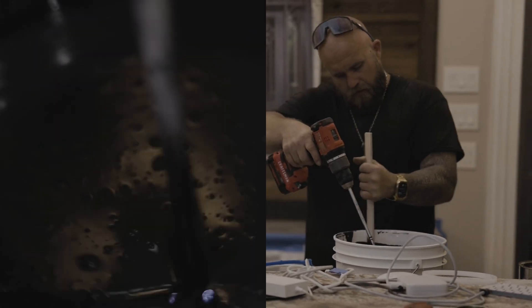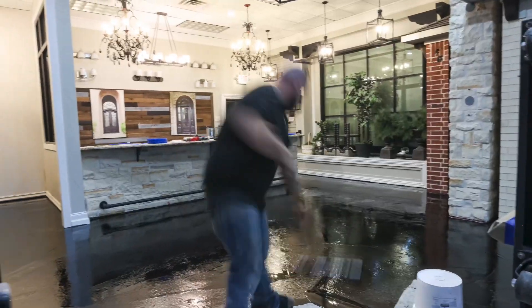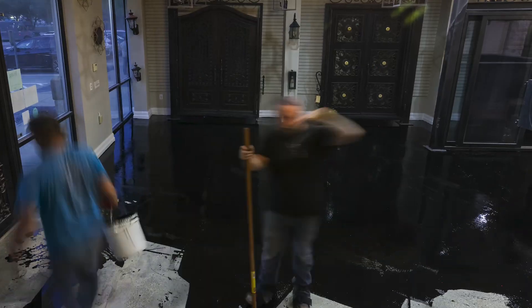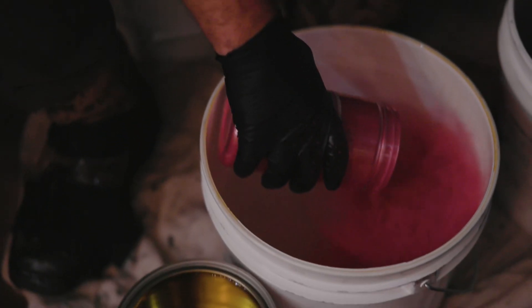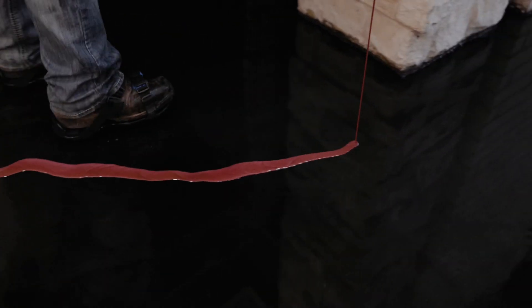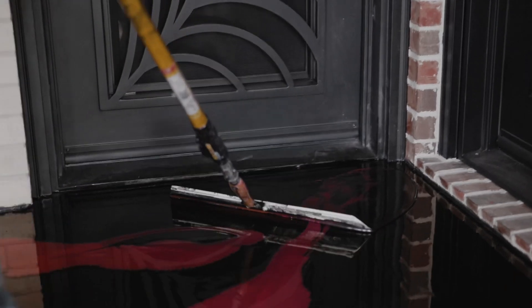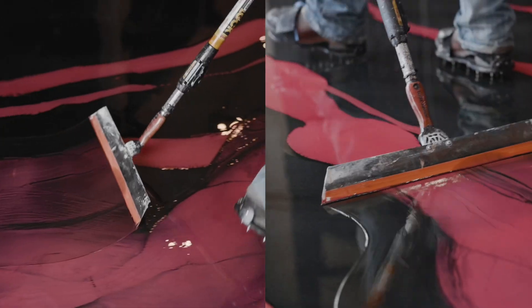We're going to come back with an epoxy primer mixed in with a black pigment to give us our first coat on the epoxy floors. Next we're going to install metallics — we're going to do hot pink and black. We're going to put a top coat on this bad boy. I think this is going to look super attractive and also give Love That Door the look that they're going for.